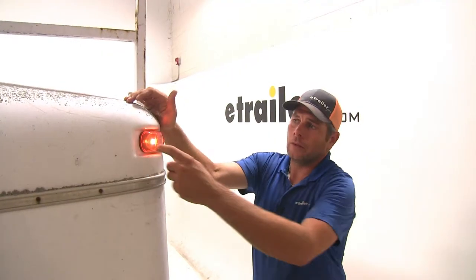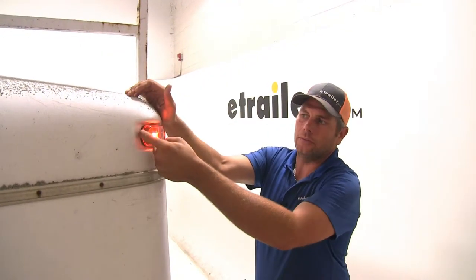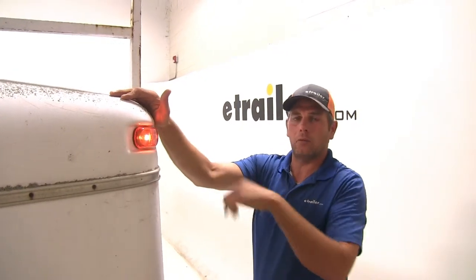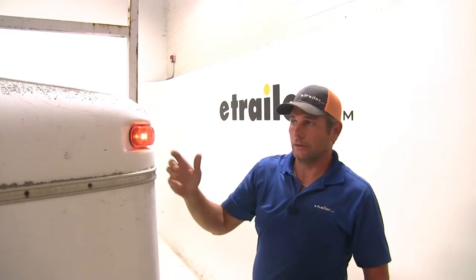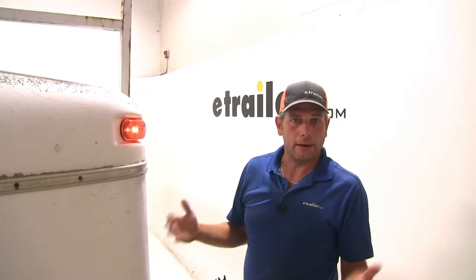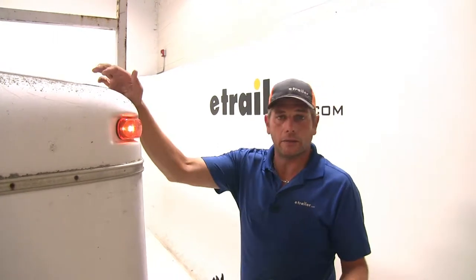Here you can see our light installed. You'll notice it has a black base on it. Most lights in this size category are going to have a white base, so this can add a pretty nice look to your trailer if you have a trailer that's black, red, gray, or something like that and you don't want a standard looking light on it.